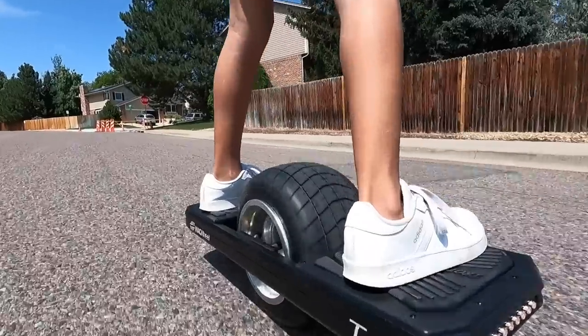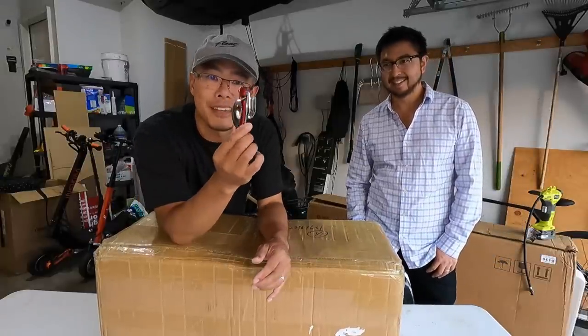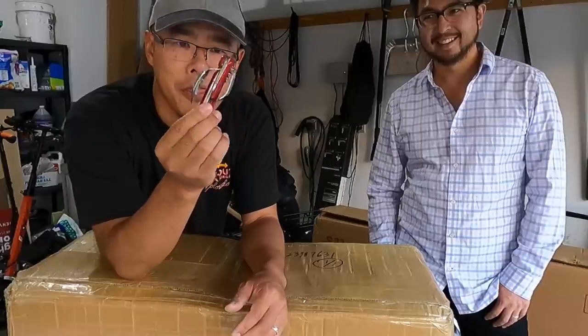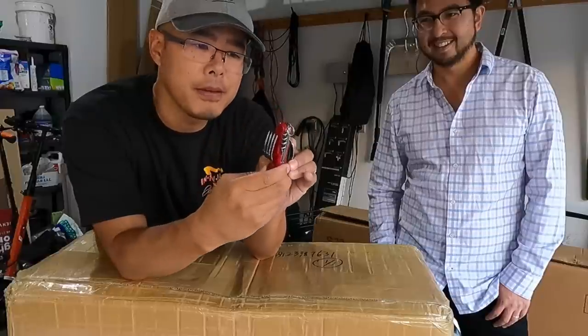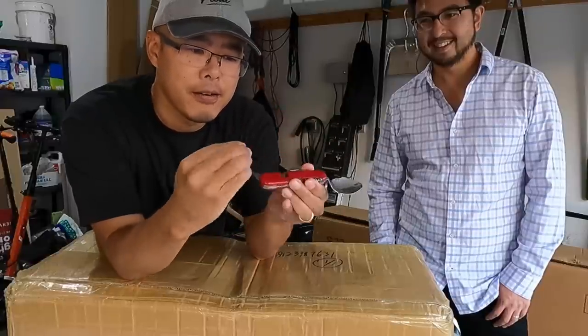Andrew: It's a 60-volt 7 amp-hour system, so 420 watt-hours, and it's a 1500-watt brushless motor — twice the motor size of a one-wheel XR. We're excited to see what it's all about. To do this unboxing we couldn't find a knife, so we found this little camping multi-tool — an alternative to a Swiss army knife. It looks a little weird, right?